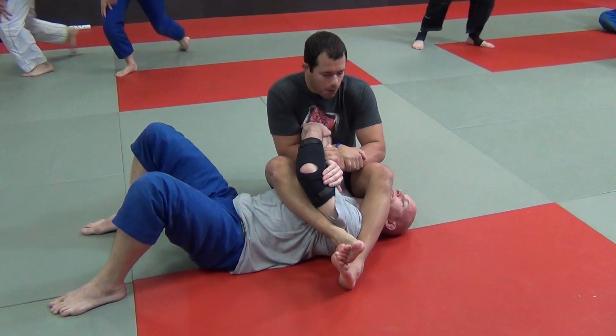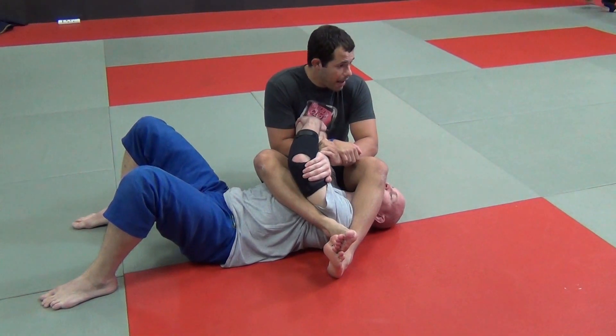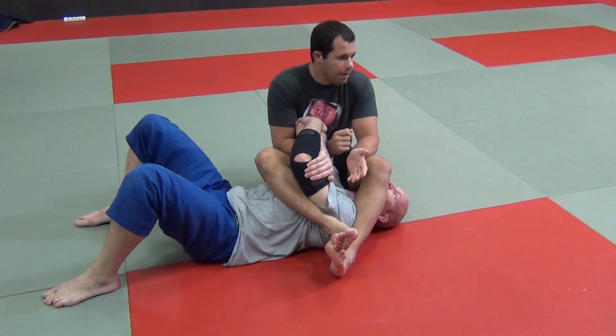We're going to transition from an armbar to a pinch armbar variation. These are good things to have because they break this grip quite easily, and it's a good armbar to have here.